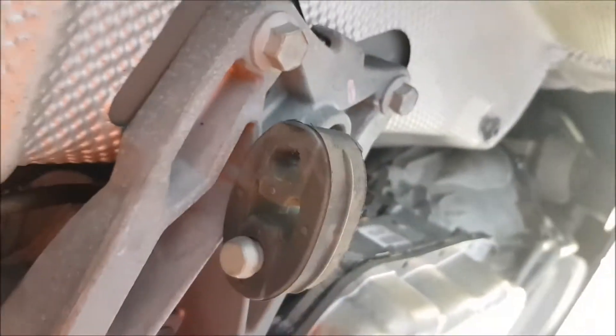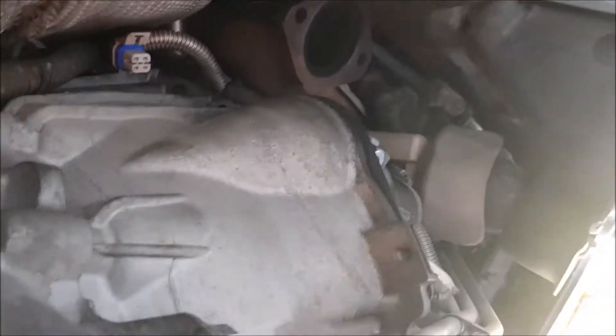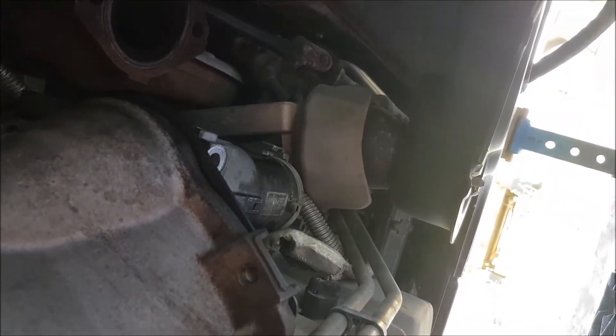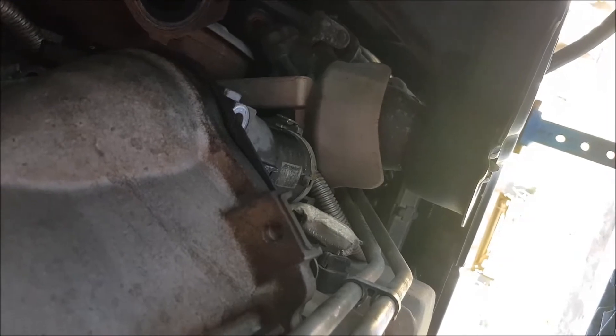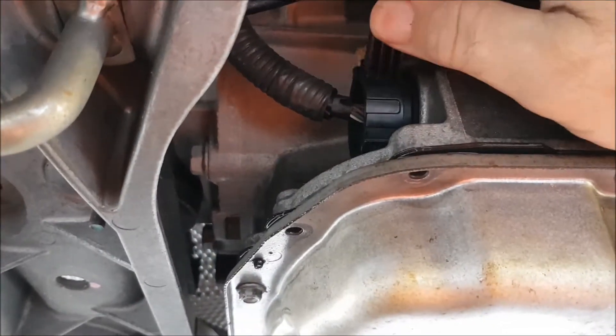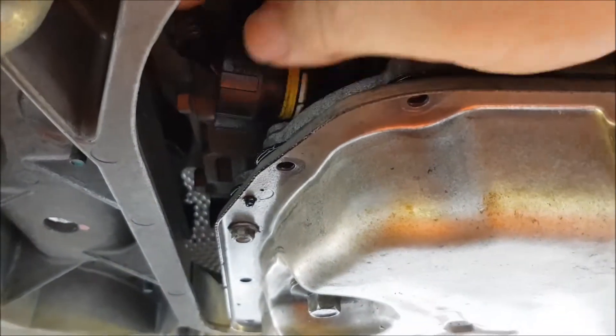I've still got to undo this mounting while I'm here, and obviously the bolts onto the back of the bell housing. I've taken a couple of them out but they were the starter motor ones. I've got wiring out - I've still got a plug here to get out actually. It goes up like that - I can pull that one out. So that one's out.